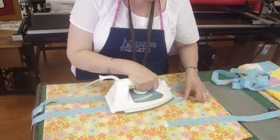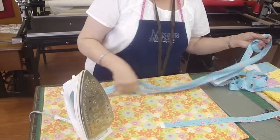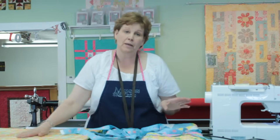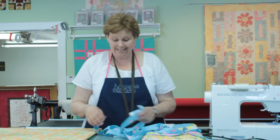I do have a tutorial on how to make this ironing pad. It's on YouTube under Missouri Star Quilt Company ironing board. A lot of people ask about my ironing pad — it's actually made with a piece of flooring and a towel, but you can see how to do that in that other tutorial.